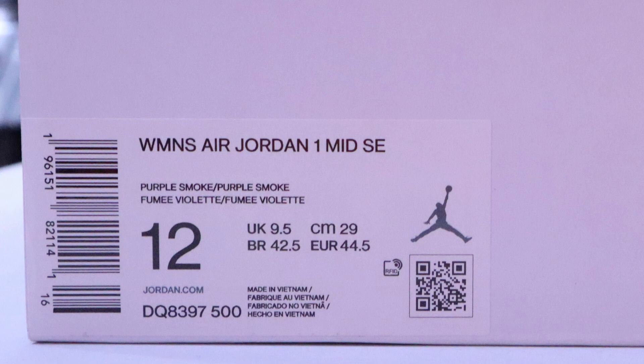Style code is DQ8397, color code is 500, and I believe it was $120 for this shoe, maybe $140 — I forgot.